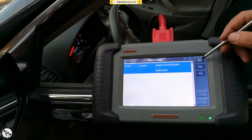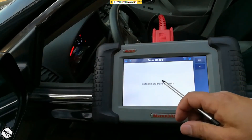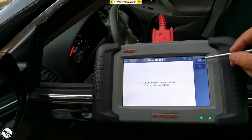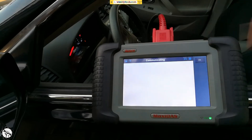I'm going to go ahead and clear it for the time being. I'll hit Escape, go back, and select 'Erase Code.' It says ignition on, engine stopped — yes. You will lose the freeze frame data — yes. Command was sent. Then I do a read just to verify it was erased: system passed, no faults found.